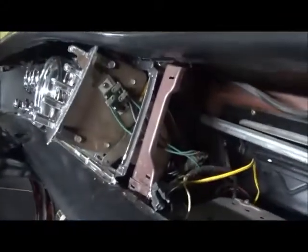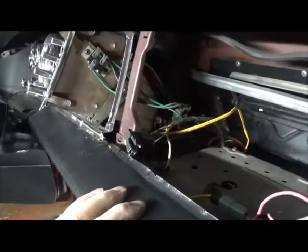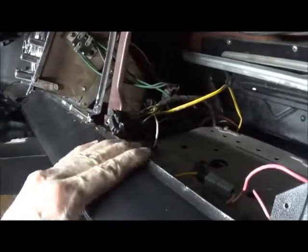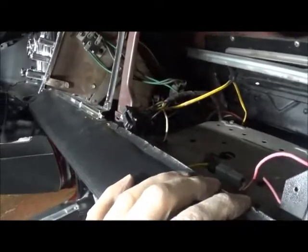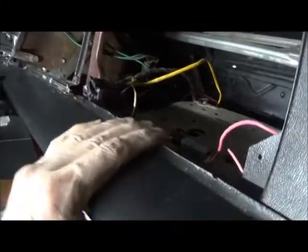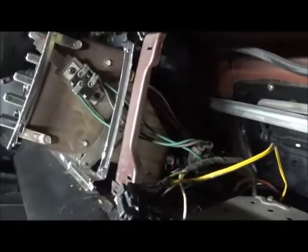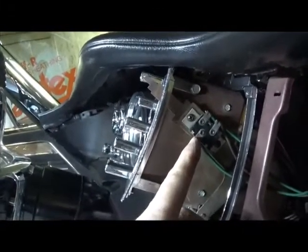With the speaker removed, you have access. Getting the speaker out is a hassle because the vinyl is curled here and it clips onto the speaker housing — it won't want to come out. But now we've got access and we can get to the wires that control the fan speed.